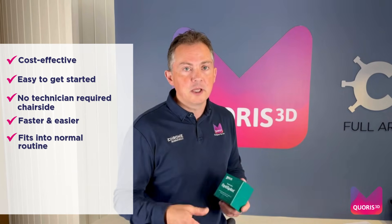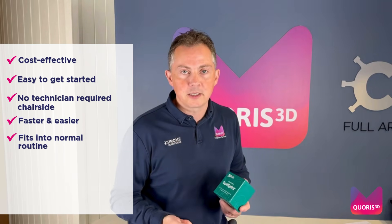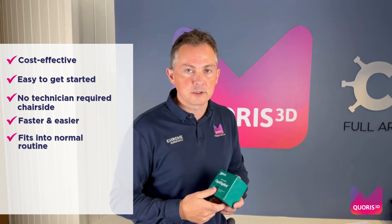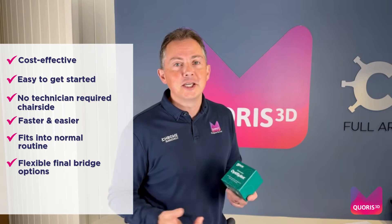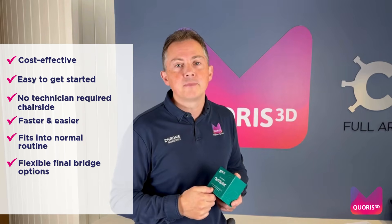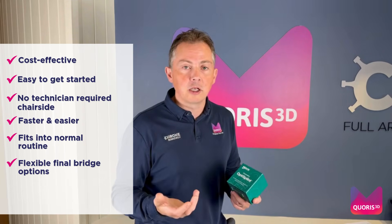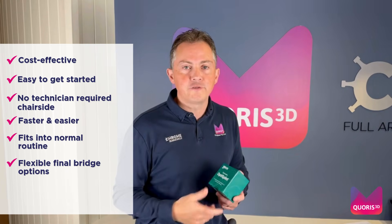Number five, it fits into your normal routine within your practice — there is no need to make that more difficult. Number six, the huge advantage is that you can not only go direct to MUA, you can also create a model and if you feel more comfortable, still use tie bases in your final bridges.